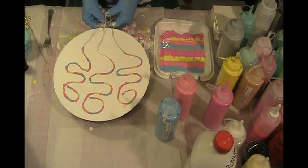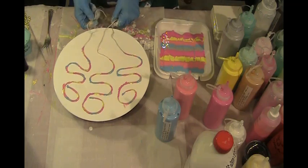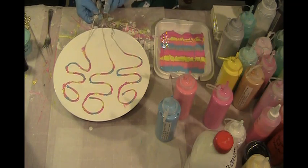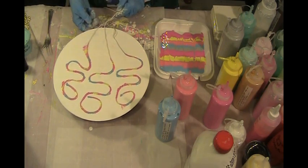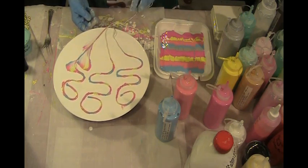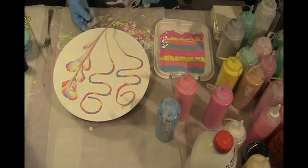I'll give it a minute to sit. There's a lot of paint in that container — I'll have to cover it up and try to use it later. It's probably not such a good idea to have a string pull on a turntable, I think, because the turntable wants to turn when you pull the string.